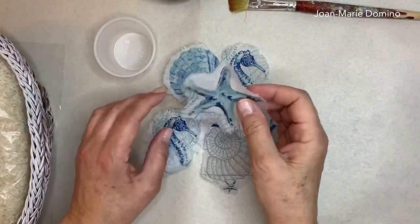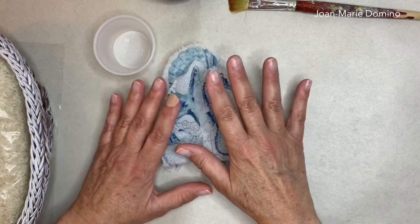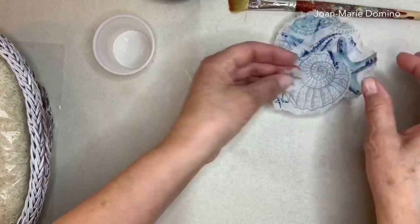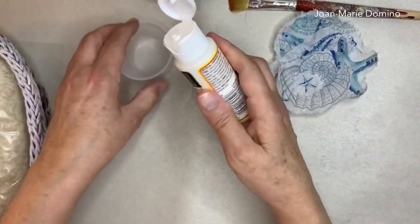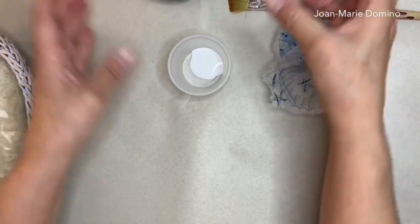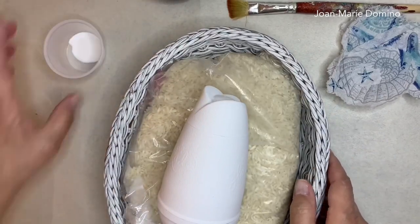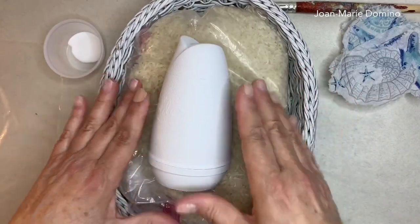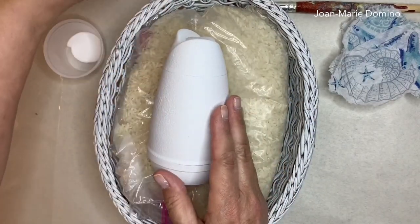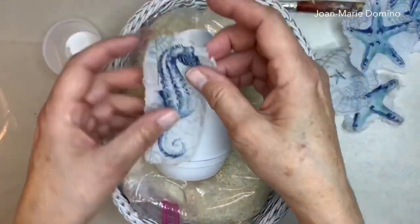Here's my pile of little images removed from the napkin, ready to glue on. I also took off small starfish images to fill in empty spaces. I'm going to put some Mod Podge into a cup to brush it on. I have a rice basket here — anything round that might roll away I put in a little divot so it's easier to work on. Let's find a good spot and start with the seahorse.